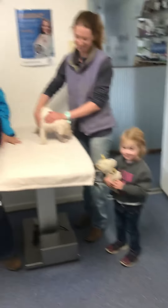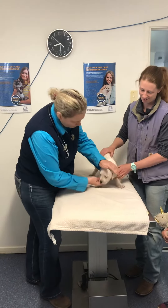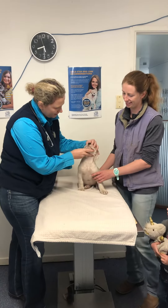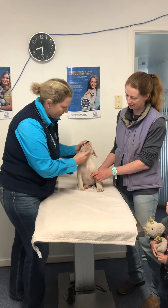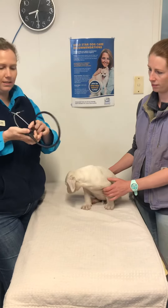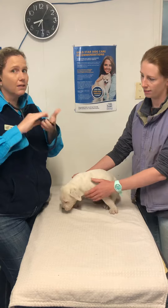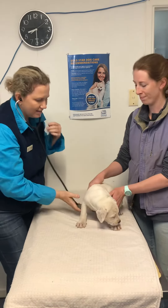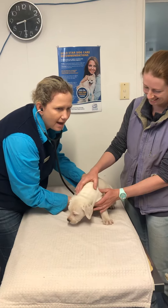Now what we do with puppies is we like to give them a full check over, make sure they're okay. So we check their eyes, check their little noses and their little teeth, check under their jaws, and then we've got to listen to the heart. Does anyone know what this is? Do you know what this is, Vicki? Is it a stethoscope? Yeah, so we can listen to their heart.